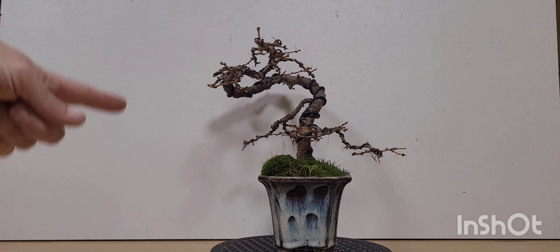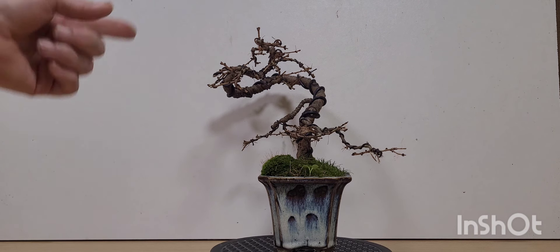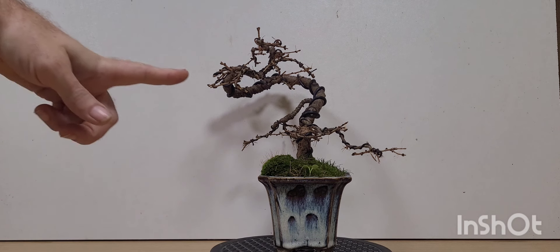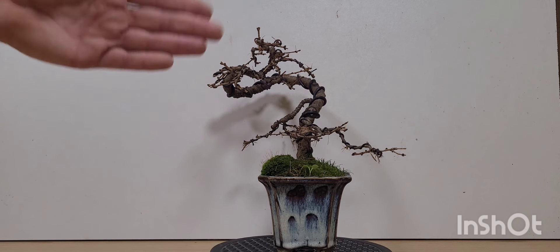I mentioned in another video that larches do not like wire on during the winter months. Any freezing weather, for some reason the wire does affect the tree, especially small trees — ones with not a lot of sap, anti-freeze basically. So the exercise this evening is to take the wire off, get rid of all the old needles.